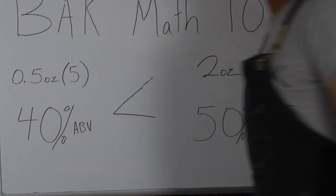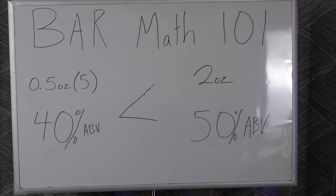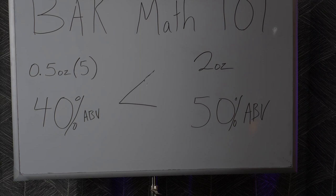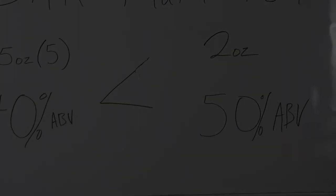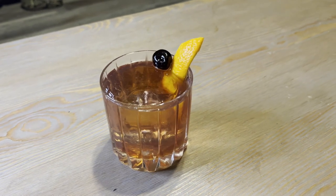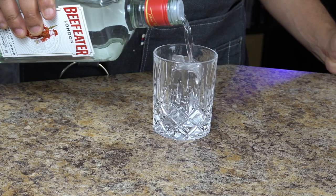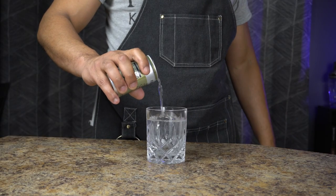Bar Math 101: mixing five liquors together, usually of poor cheap quality at 40% alcohol or 80 proof, doesn't make a drink strong — the amount of alcohol or ABV does. So old fashioneds, Manhattans, even a gin and tonic, depending on the proof of the gin and the amount of tonic, will be stronger than a Long Island.